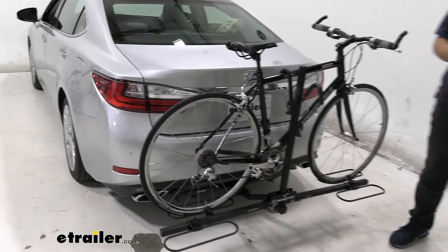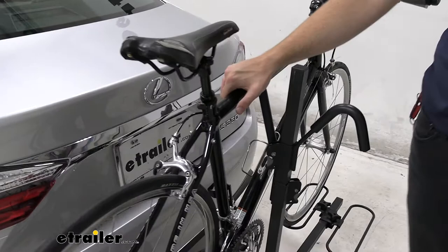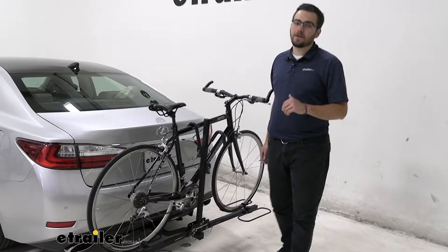We do have a frame mount here today, so if you're looking for a way of transporting your carbon frame bikes, unfortunately that's not going to be a great way to do so. We do have that frame contact, which can end up warping and deteriorating those carbon frame bikes.